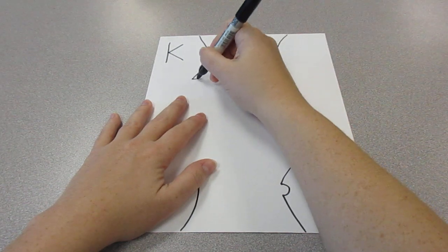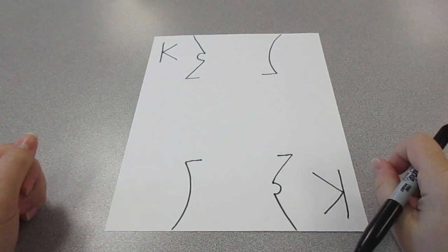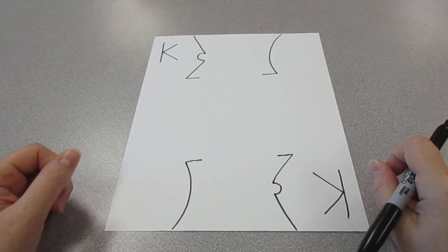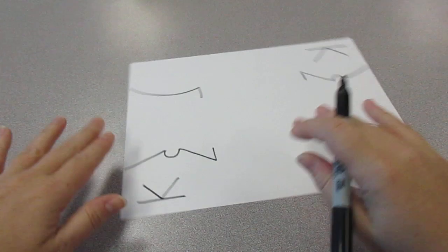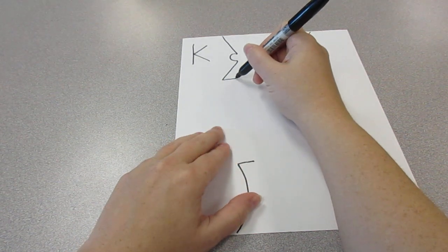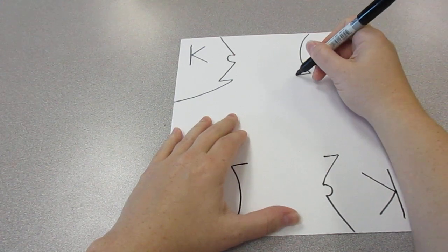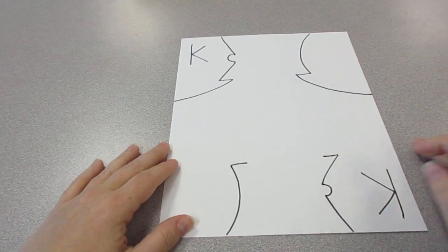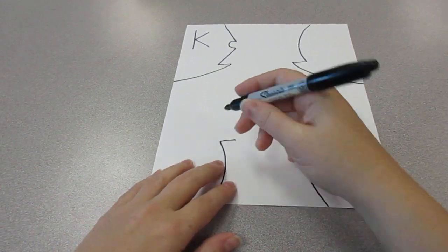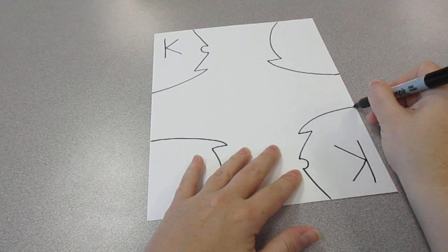Then the last step is to go in a little bit. So now it's the same either way. So we're going to take where we left off and go to the edge, take where we left off and go to the edge. And the same thing for the bottom one — take where we left off and go to the edge, take where we left off and go to the edge.